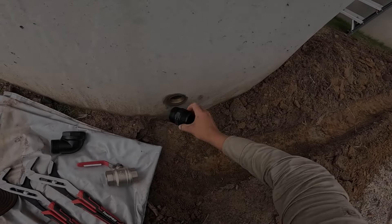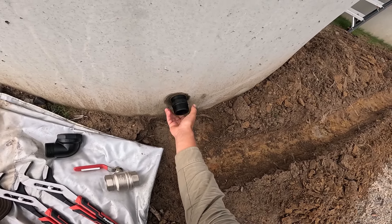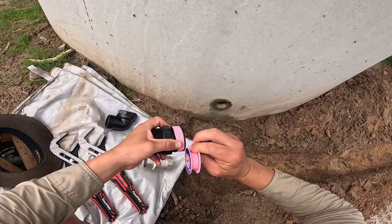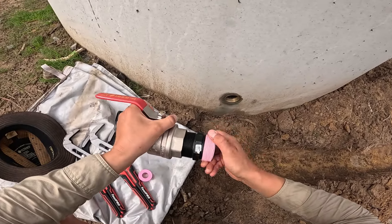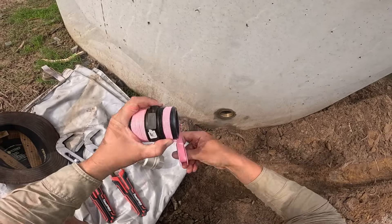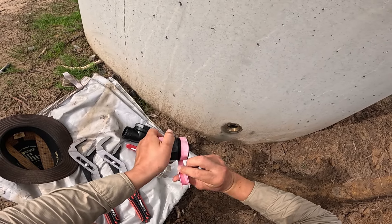Now getting started on the actual plumbing work — we have a two-inch poly nipple and I tried it on a tank outlet first to see how snug the thread was, to ensure that I apply the right amount of plumbers tape. The thread had plenty of wiggle room so I went with six wraps of the tape, and likewise for the two-inch ball valve connected next — another six wraps there. Trying the components on before applying plumbers tape is a great way to ensure you use just the right amount for a snug fit.